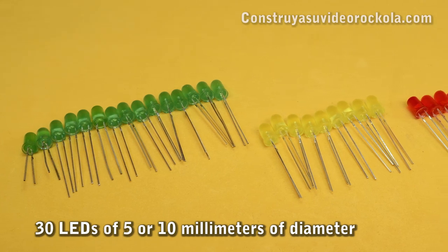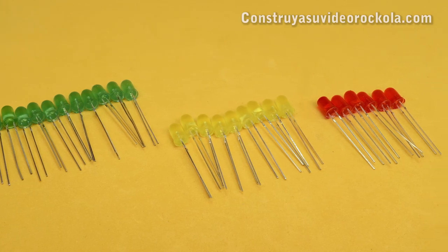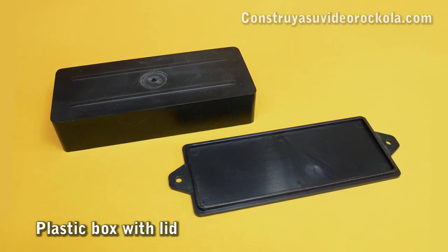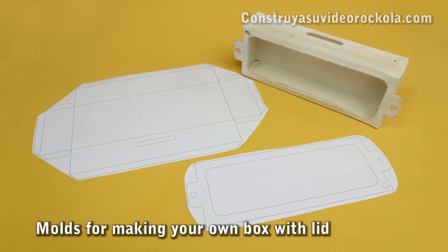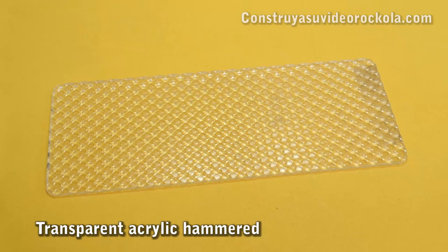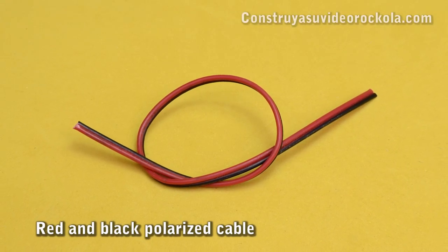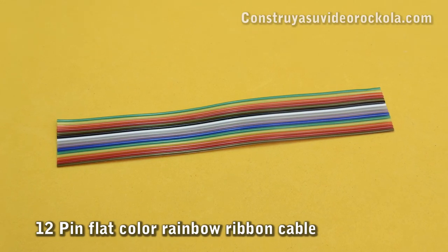30 LEDs of 5 or 10mm — in this case we use 15 green LEDs, 9 yellow LEDs, and 6 red LEDs. A plastic box 17cm long, 7cm high, and 3.5cm thick, also with its respective cover. If you cannot find one, you can make it using the molds provided in the PDF file. A piece of transparent hammered acrylic 16 by 3cm. A piece of red and black polarized cable 12cm long, and a piece of 12-color ribbon cable 10cm long.